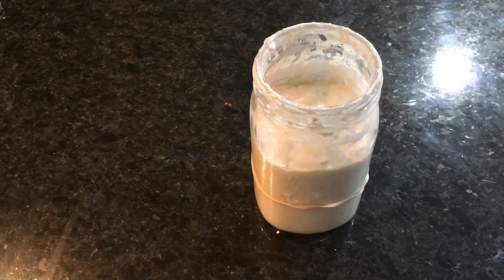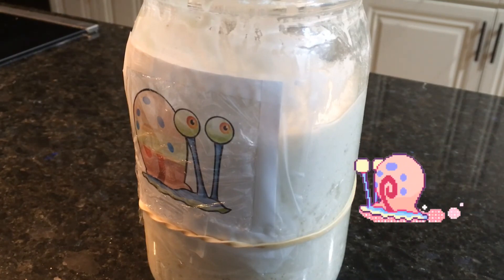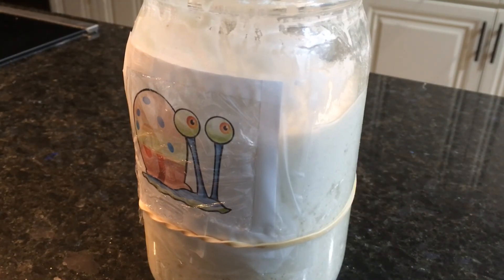Remember that your sourdough starter can live infinitely — just make sure that when you are using it in a recipe, you don't use all of it unless you are done with your sourdough starter. I hope you've been inspired watching Gary grow over these last couple of weeks into an amazing starter I can now use for so many recipes: crackers, bread, coffee cake, pretzels, even pumpkin bread. There are tons of recipes on King Arthur Flour — I can't wait to see your starters!